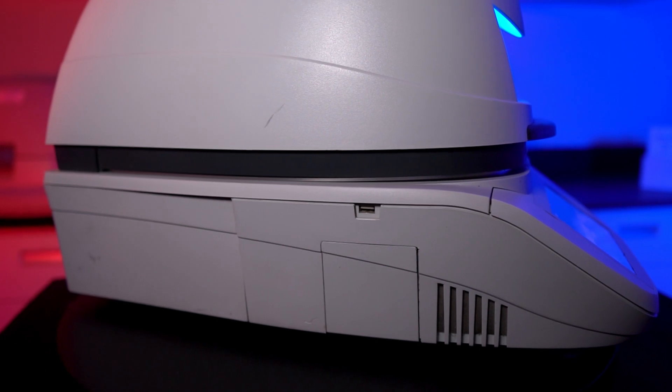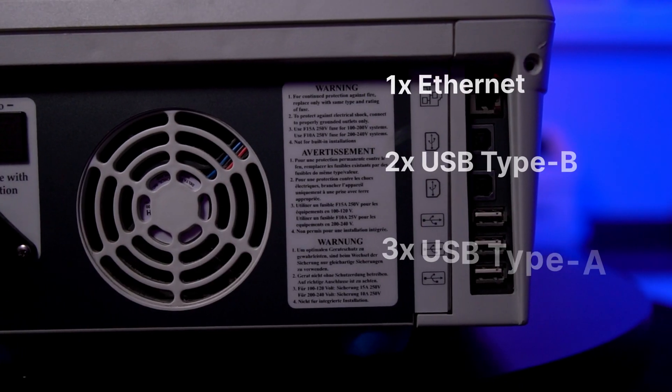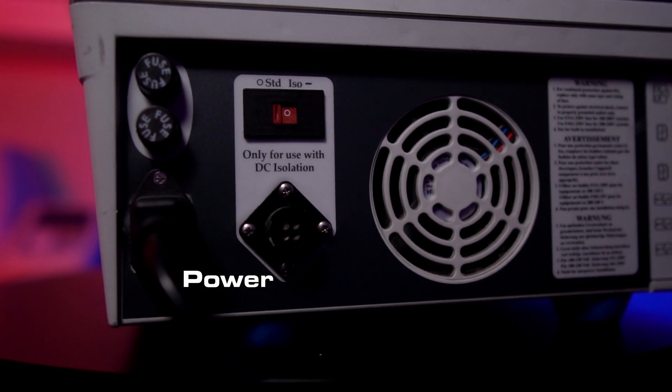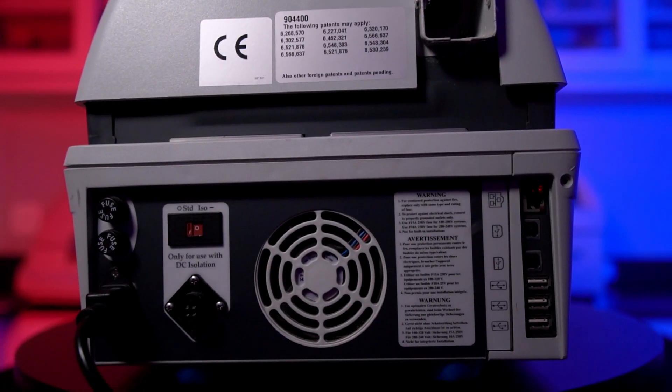On the left side, there is one USB-A port and an optional printer. On the back side, there's one Ethernet port, two USB Type-B ports, three more USB Type-A, and the power plug. There are also a couple of cooling fans, one for the cavity and one for the power supply area.